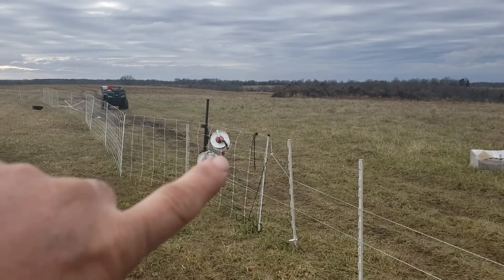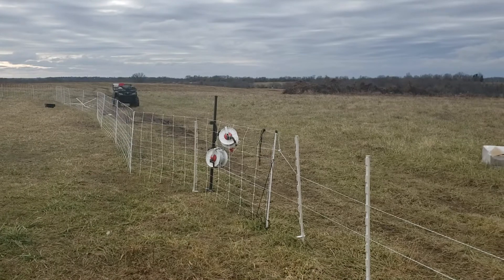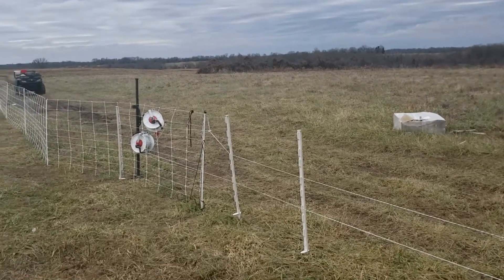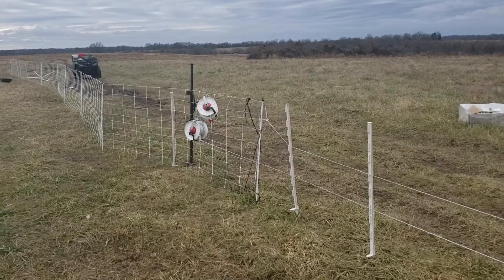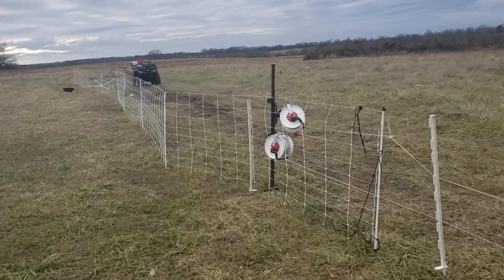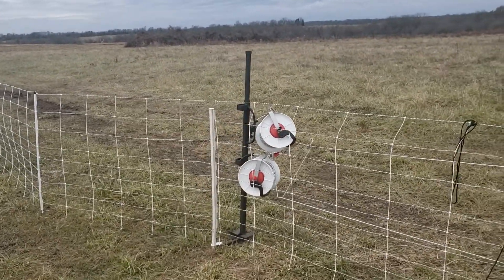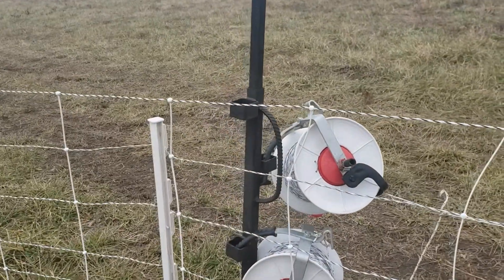I built a power post of my own — I wasn't going to pay $300 for that thing. It works pretty well, but you've got to be careful how you set the reels on there. Those are Power Flex reels; they've got a rubber handle on them and they are insulated well enough that they don't ground out through those handles.